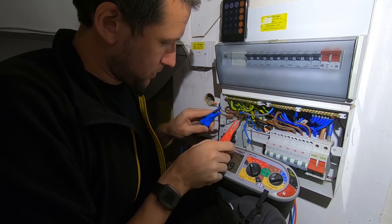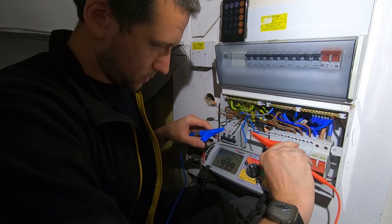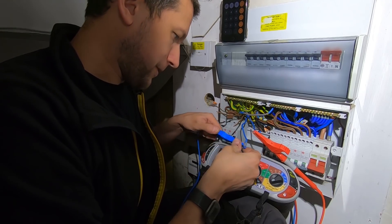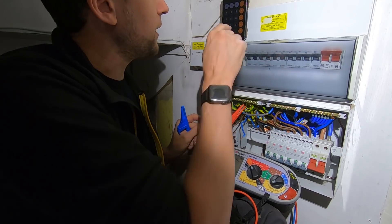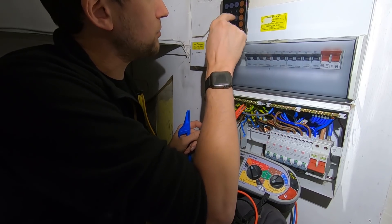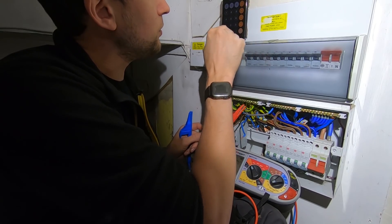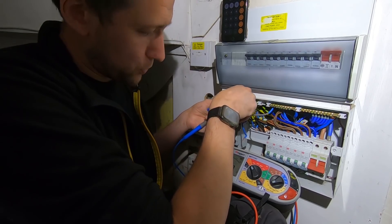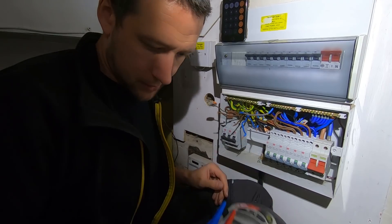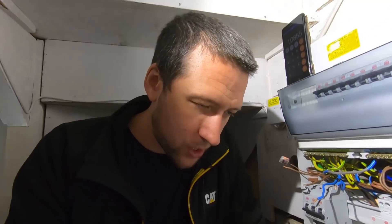Last ring - let's test. Lives: 0.68. Neutrals - should get roughly the same: 0.65. Okay, and the earths - we can calculate that. 0.65 was the lowest reading; times that by 1.67 we should get just over 1 ohm. We got 1.1 to 1.2 ohms. I'd say that's acceptable. I'll mark that down on my ticket.